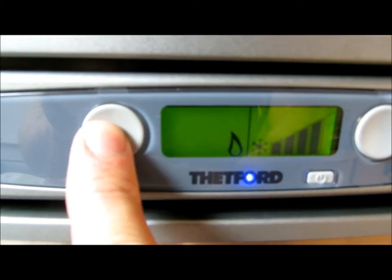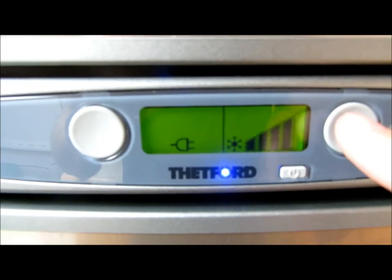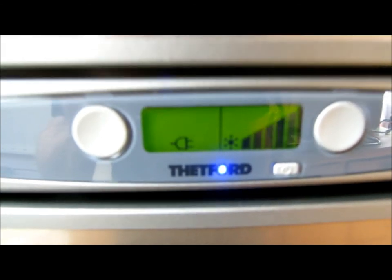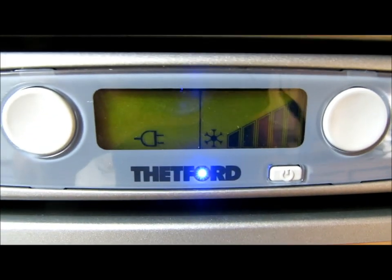If we're quiet — well, other than the cars going by outside — you should be able to hear the gas. It's quite noisy on these things. So that's the gas running. There's the gas — pressing that, that's on mains electric now. That's beautiful. I'll just leave that now, leave it overnight, see if it works. And that's it — element changed.